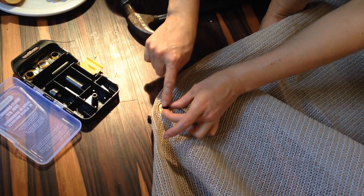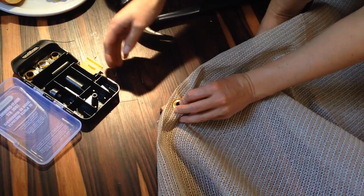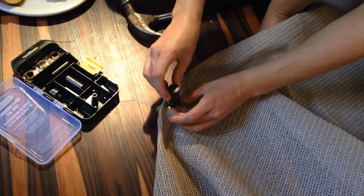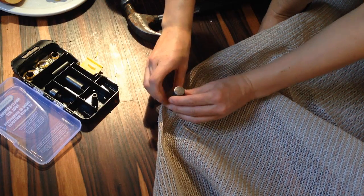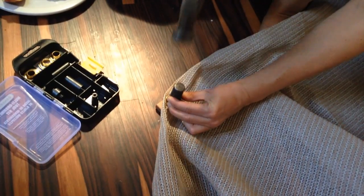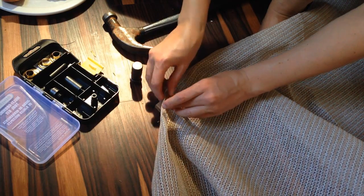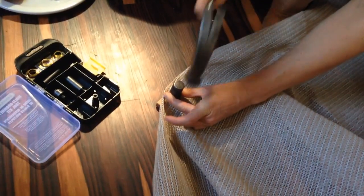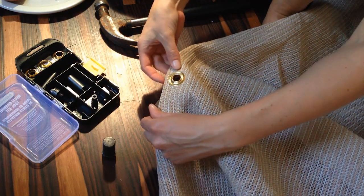Alright, now you're ready to bend these over and you use this guy. It's kind of a weight and then this also curves the edges down. And there it is — grommet installed!